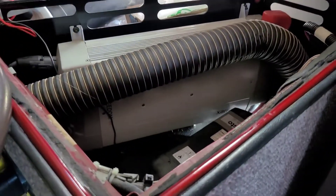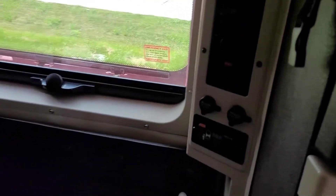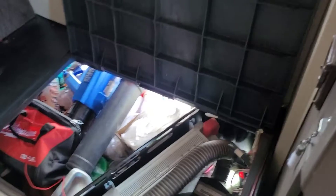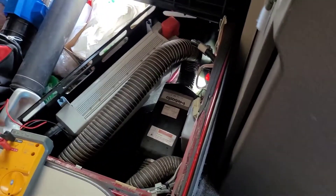Our Xantrex Freedom HF inverter all of a sudden stopped working — the microwave, everything does not work. So we will be troubleshooting and see if we can fix it.